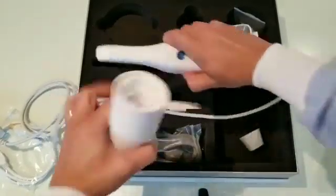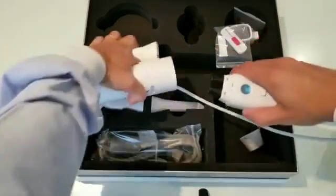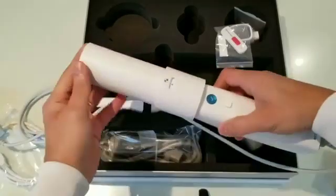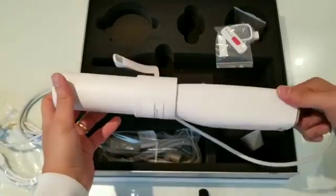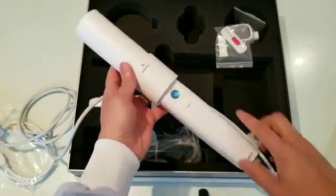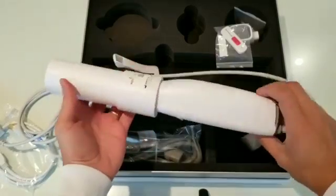I'm assuming you take out the tip and this goes right here and you start calibrating. I don't really know how to use this calibration tool so I'm going to have to read the manual for that and then I'll show you on another video.